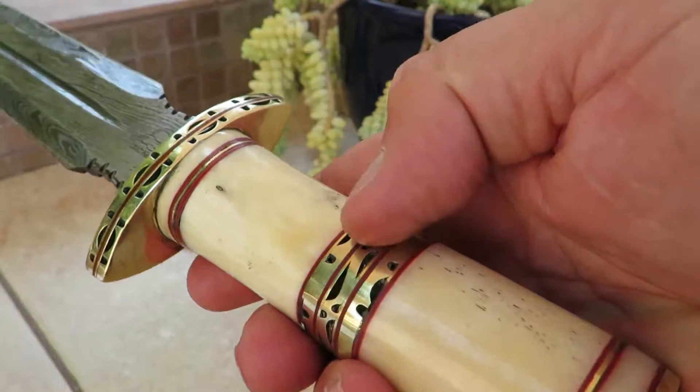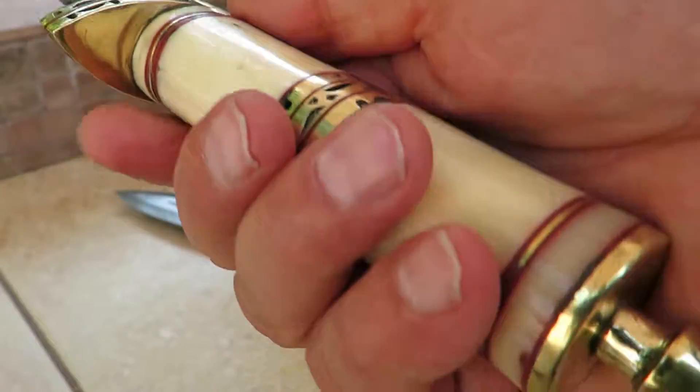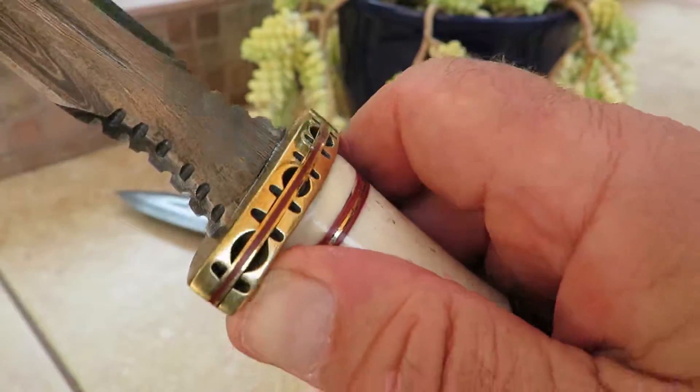Beautiful bone handle with brass inlays and a brass bolster. Look at the hilt guard on here.